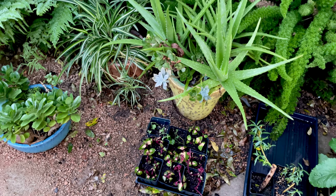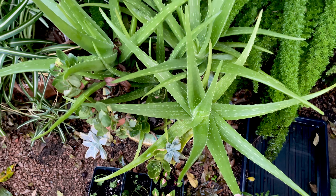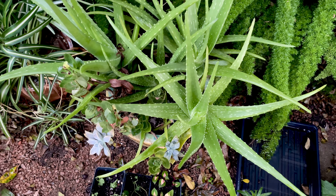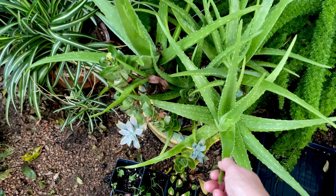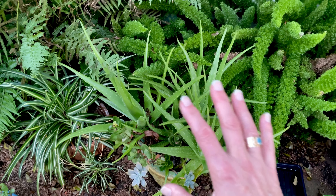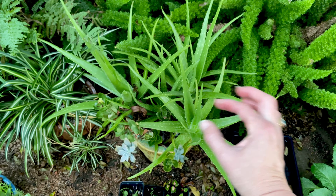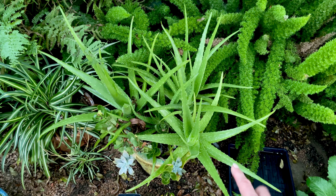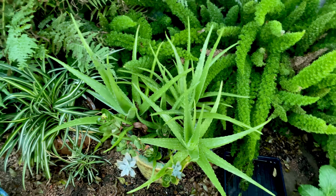I've got a few big succulents over here — this amazing aloe. I've had this for 25 years probably, and you just keep pulling out pieces and giving them away. The fewer you have in a pot the bigger they'll get. You can have a pot this size with a million tiny ones, but if you pull most of them out you can have some really big ones. It just depends on how big your pot is as to how big the plant will get.